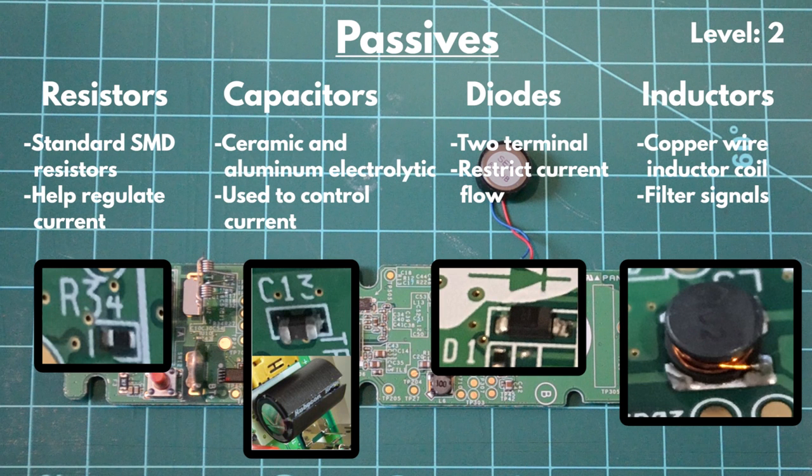Now for some of the common passives on the Wii Remote circuit board. Surface-mounted resistors are used on the PCB to help control current that runs through the circuit. There are two types of capacitors used on the Wii Remote: ceramic capacitors and an aluminum electrolytic capacitor. The ceramic capacitors are used throughout the circuit and help to control the current. The aluminum capacitor is used as a brief power supply when the batteries disconnect. Two-terminal diodes are the only type of diodes used on the Wii Remote PCB, and they help control the direction of current flow. A few inductors can also be seen; the inductor coils are made of copper wire and function to filter out electric signals.